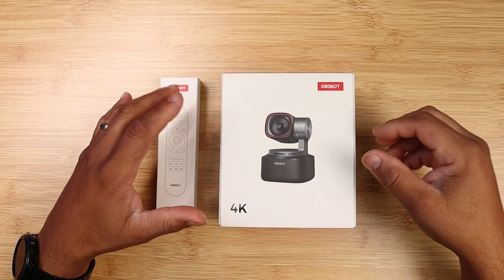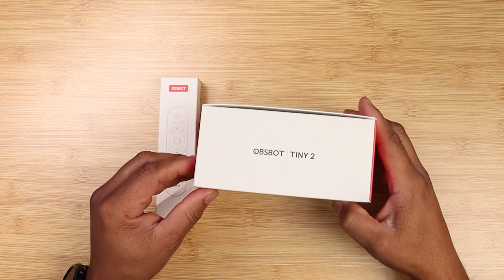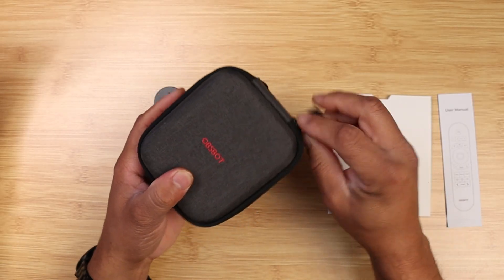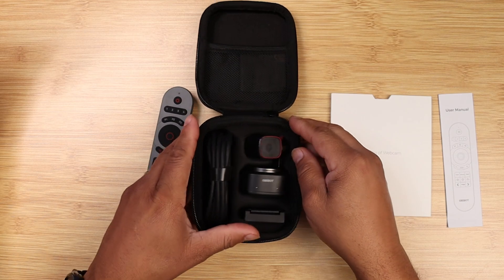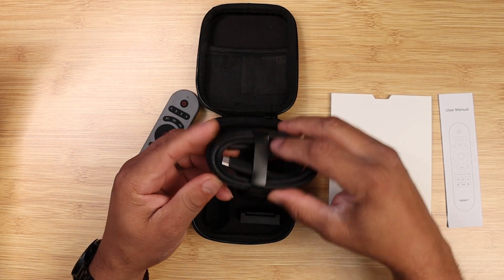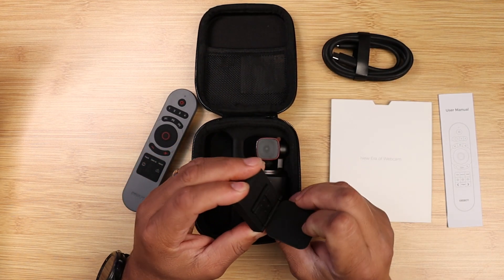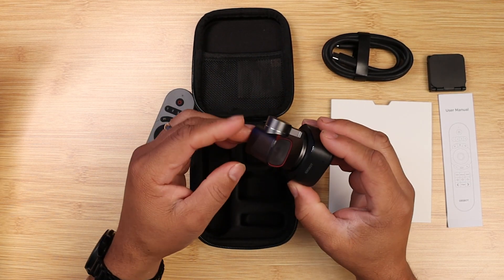Before I talk more about it, let's talk about the unboxing experience first. Looking at the box you see the Tiny 2 on the front, and on the back you see everything that's included. Opening up the box, you're greeted with the Tiny 2 itself, along with an adjustable mount, a USB-C 3.0 cable, a USB-C to USB-A adapter, a storage case, user manual, and a warranty card.